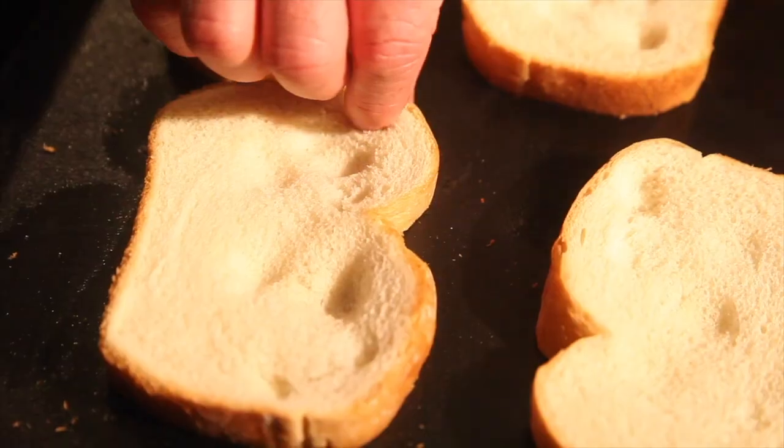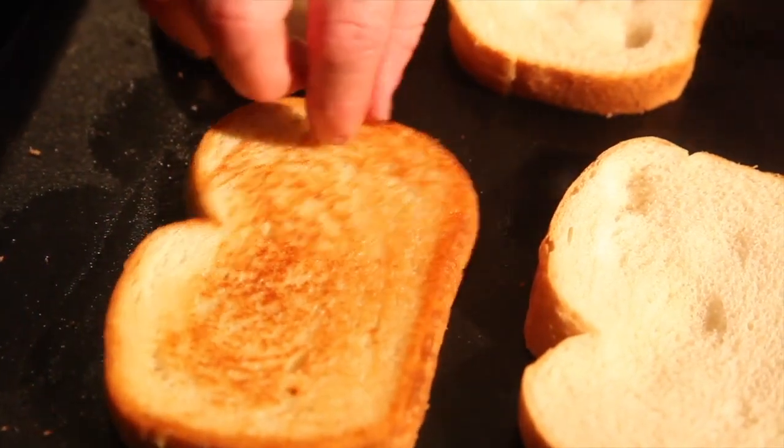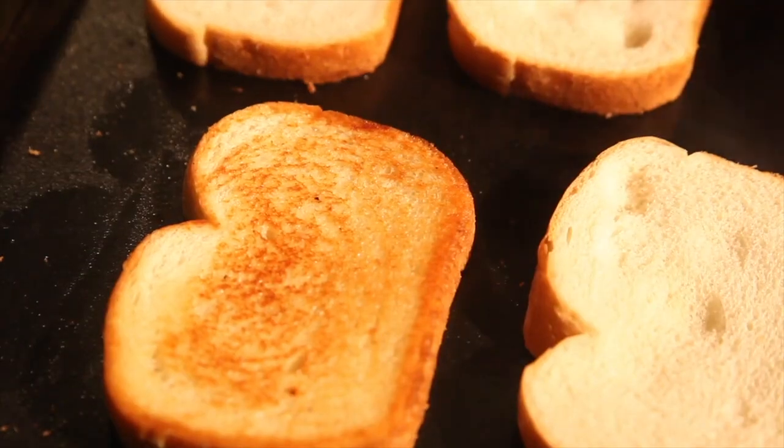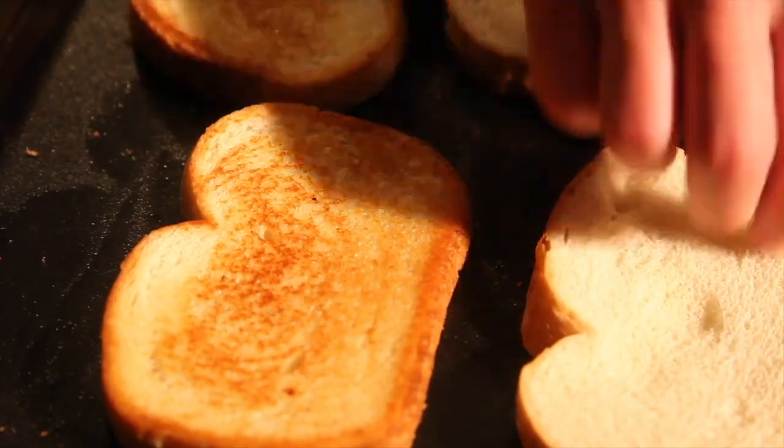Now we're gonna fry some bacon up, toast a little bit of bread, and spread some butter on the bread. We'll toast it, fry the bacon up, and spread some of our rabbit salad on the bread with the bacon and a little bit of lettuce and tomato. You can eat it any way you want — I just like to put it on a sandwich with some bacon, or you can put it on crackers, however you prefer it.